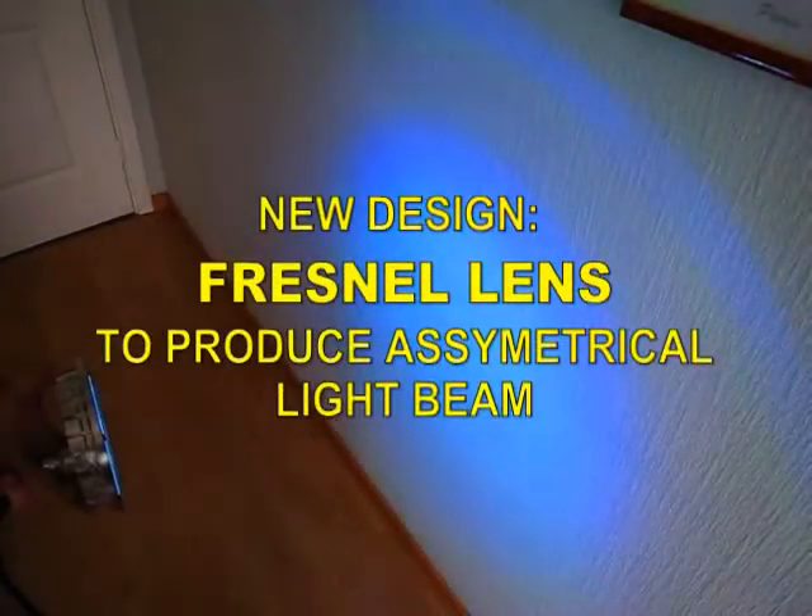The light has a specifically designed Fresnel lens which makes the light focus on the bottom of the swimming pool, and not toward the surface or the eyes of swimmers.